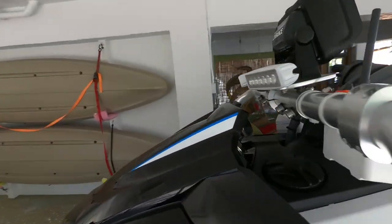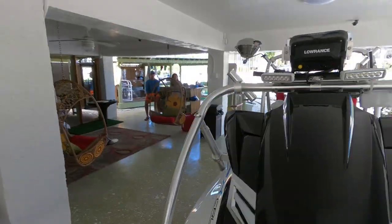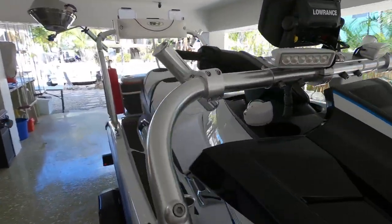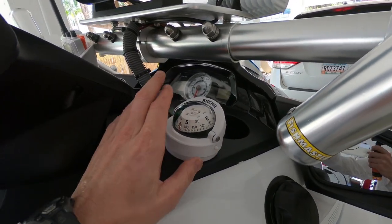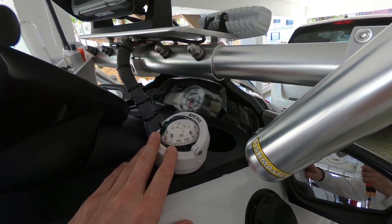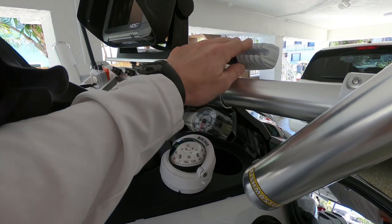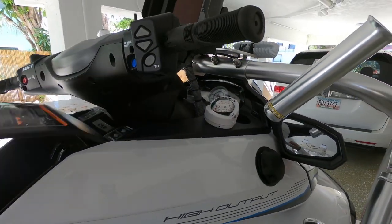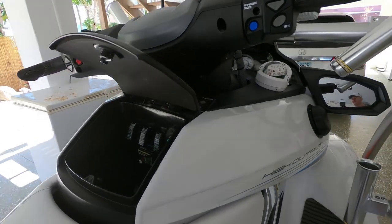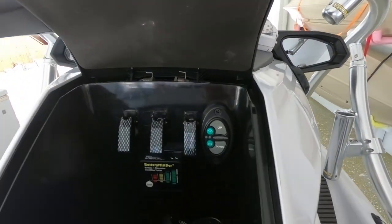This wave runner is also set up with a Ritchie compass in case GPS went out — we'd still be able to navigate back. This is lighted, so when the spotlights are on this will also light up.